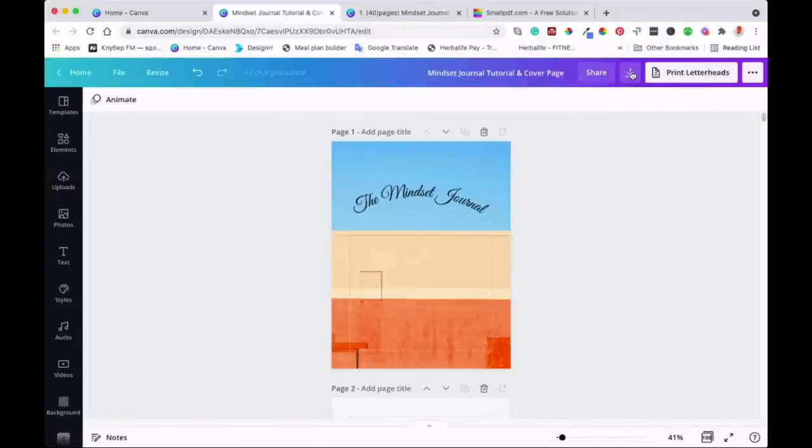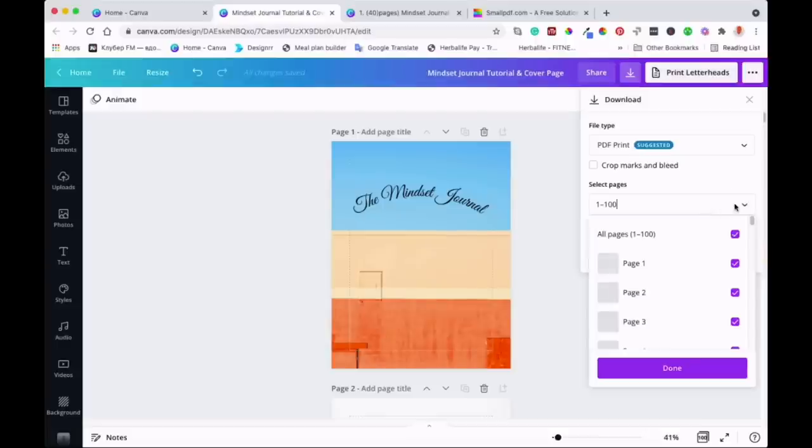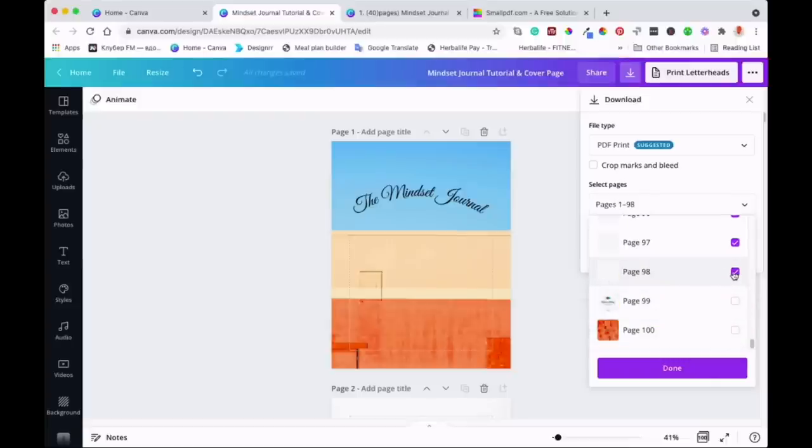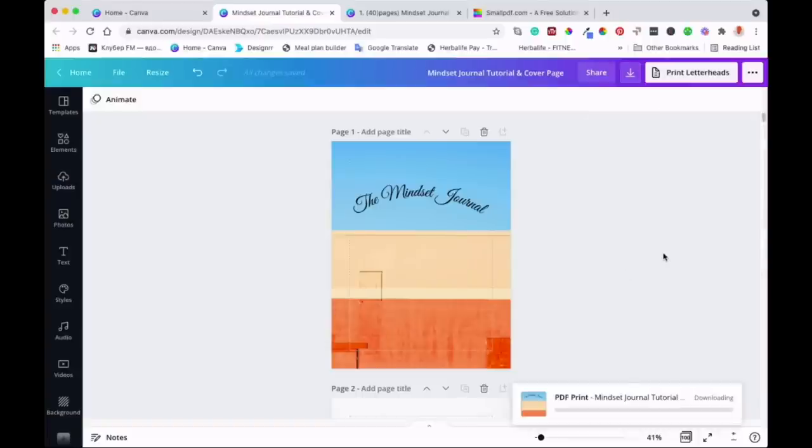I'm going to save — you come here to save and then save as PDF print. Make sure you save it as PDF print because you want high-quality printing. As you can see, it's selected all 100 pages. What I'll do is deselect the last 20 pages, selecting up to 80 pages. It will tell you here as well — pages from one to 80. Then I'm going to download that and save it to my desktop.